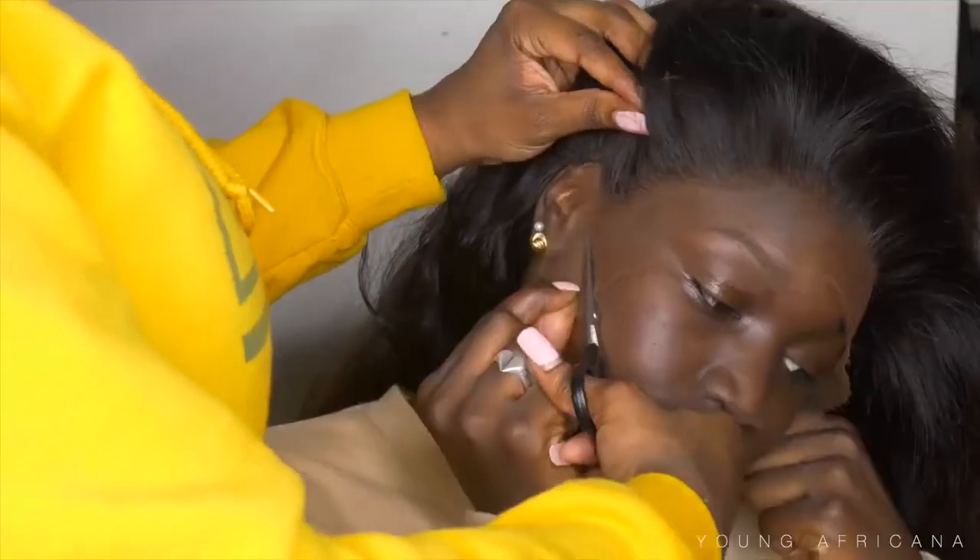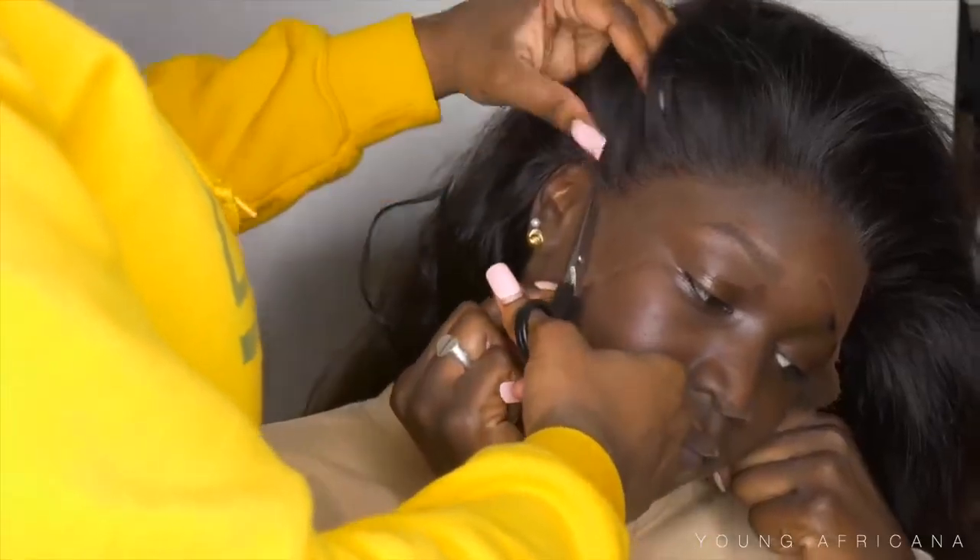I put the wig on her head and we're going to go ahead and customize and measure it. I'm cutting out the ear tabs where the lace is at, just so we have a custom fit and to see where everything lays nice.